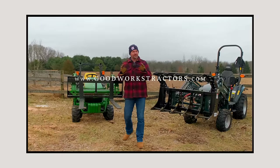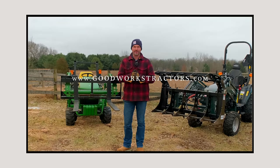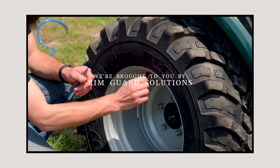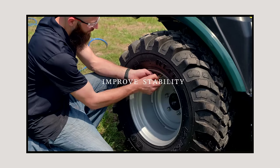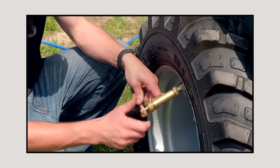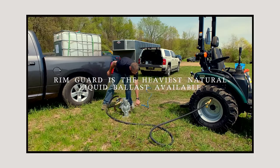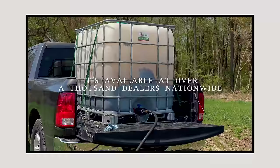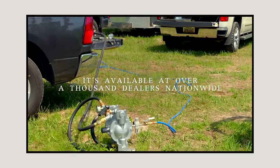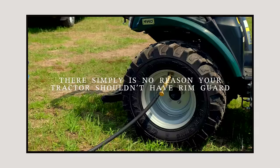If you're watching this, there's a good chance you own a tractor and you're going to need more attachments in the future. Check out what we have to offer at goodworkstractors.com — we sell and ship all over the country every day of the week. We are proud to be sponsored by Rim Guard Solutions, a liquid ballast weight that goes right inside your tires, completely hidden. These tractors are just too light and tippy right out of the factory. Rim Guard helps with safety, loader efficiency, and traction. It's the heaviest all-natural liquid ballast on the market, won't corrode your rims, won't freeze, and is available at over a thousand dealers. Find a dealer at rimguardsolutions.com.